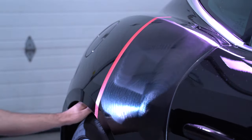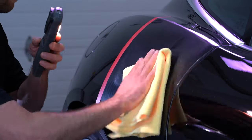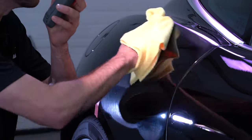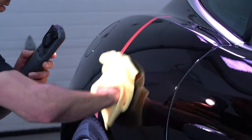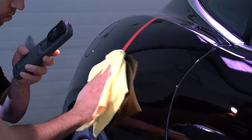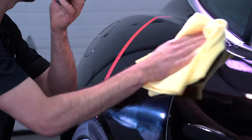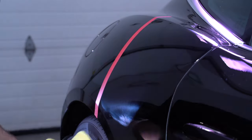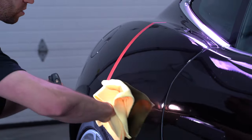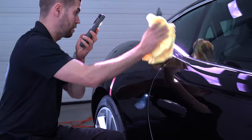All right, let's see what we got. It wipes off relatively easy, which is nice — doesn't fight you. Right off the bat I'm seeing that it's one of those compounds that does not leave an extreme haze to the paint. The clarity from the compounding step is really, really good.